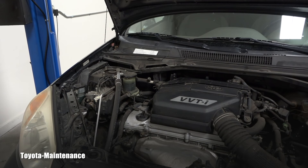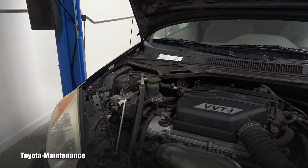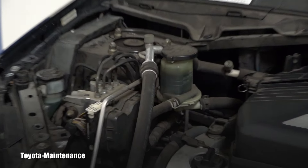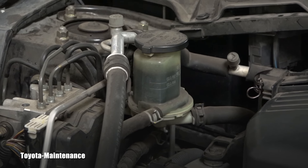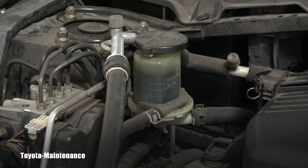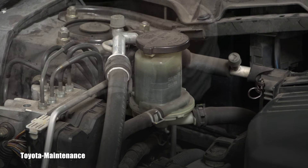If you look in your manual, Toyota says your power steering reservoir — which I'll show you right now — is supposed to use transmission fluid, specifically Dexron number two or number three.